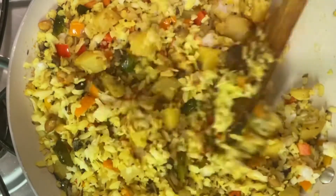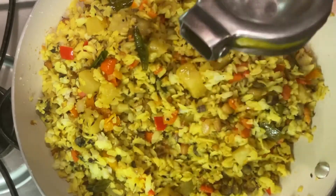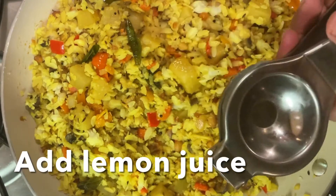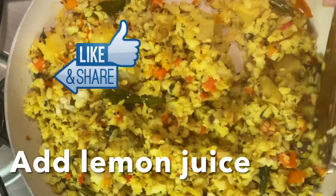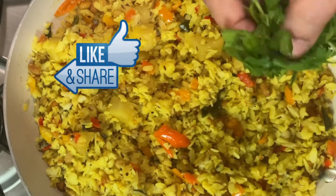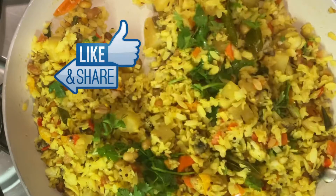Now we are going to turn the stove off. We will mix everything together in half a cup. Let's cook a little bit more and then we're done.